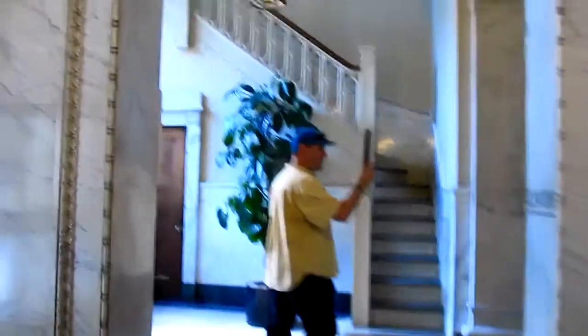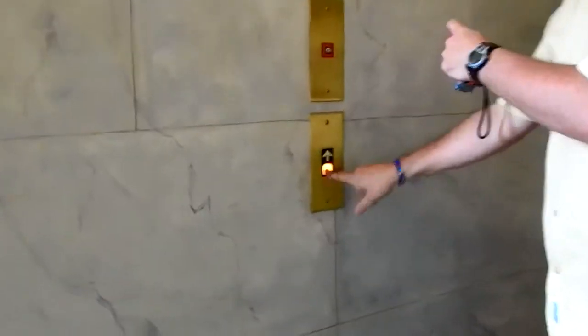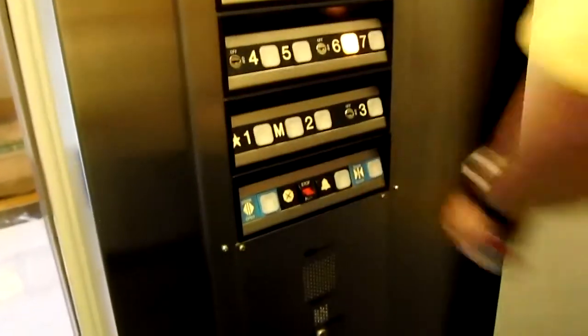Look at the elevators over here. And now we ride the elevator. And they both open. This is a complete cab replacement. These used to be manually controlled. 7 is locked, 6 is open.